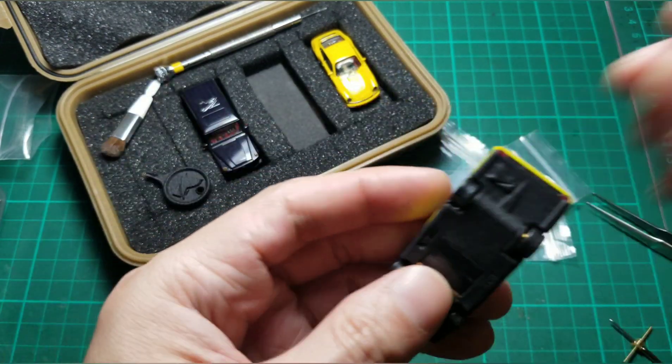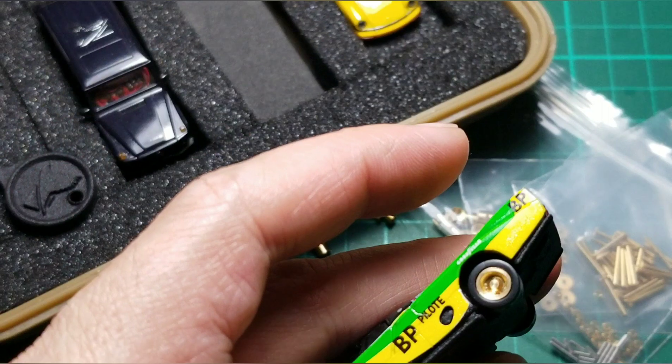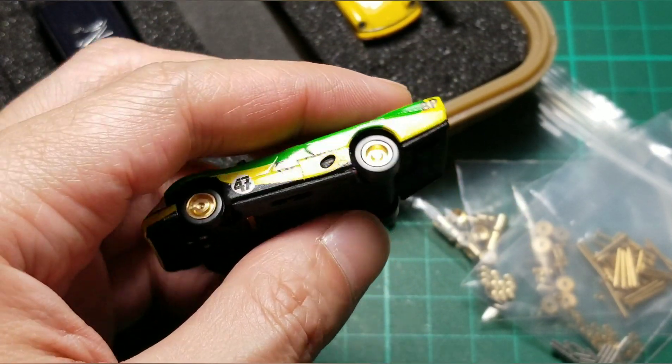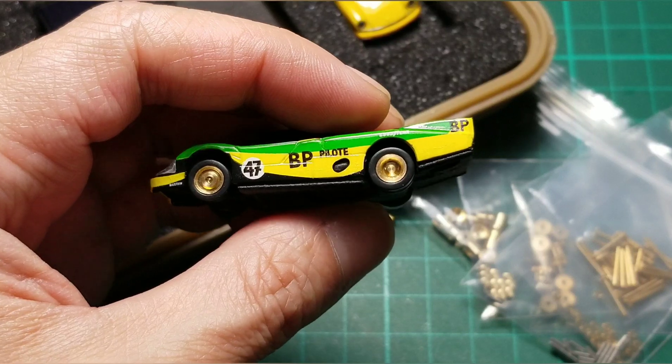By the way, this is my personal version — very fancy thing. Let me zoom in to show you the new differential tool.